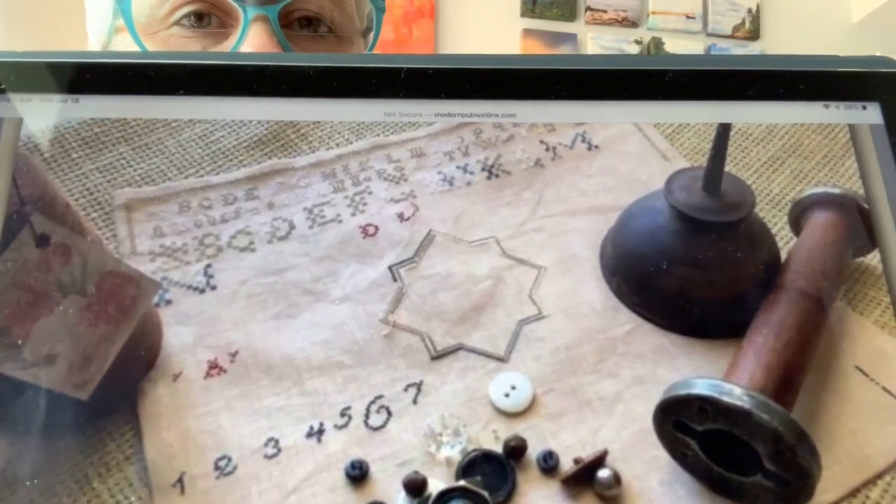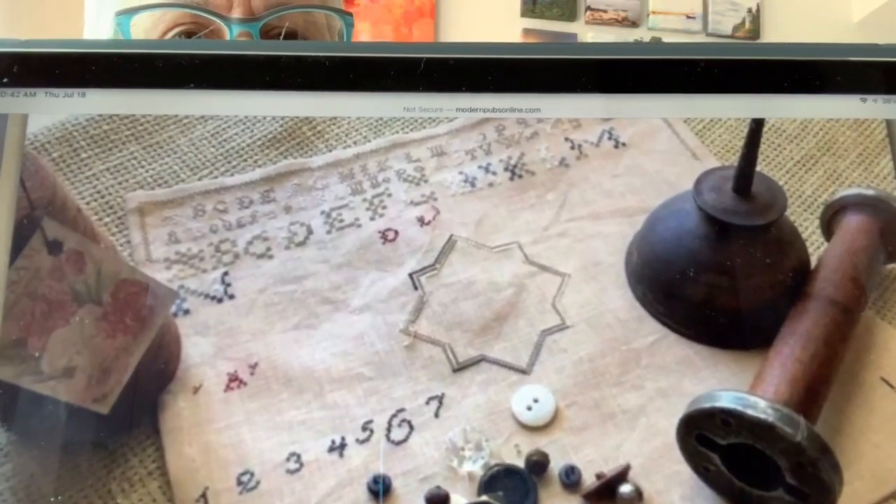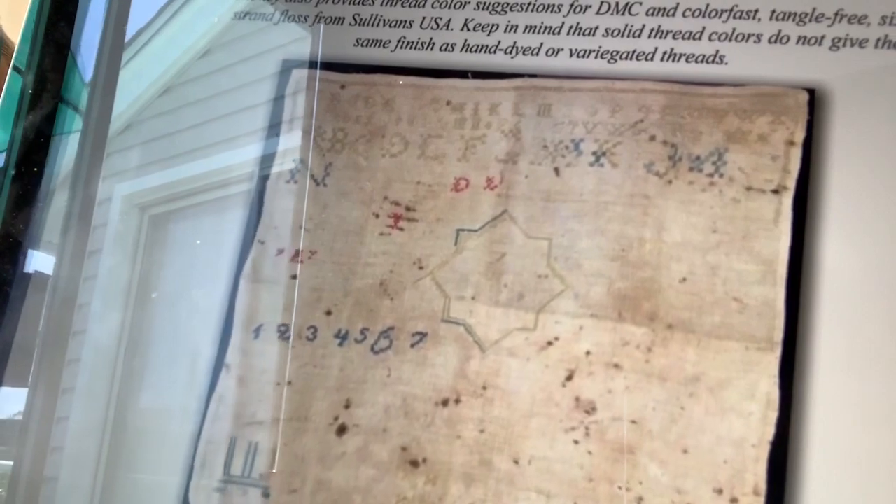She describes that samplers were done by young girls who were practicing, testing, and learning. So this is a real good example of a test piece of cloth that a young girl was using. She does have a picture of the original in here — it is quite stained, but you can see bits and pieces scattered across the whole sampler. This is done on 40-count Old Town Blend by R&R Reproductions, and she uses a mixture of Weeks and General Arts, with DMC and Sullivan equivalents given.